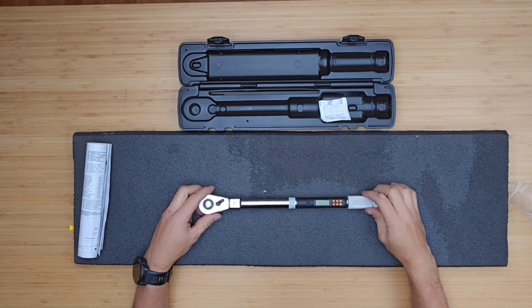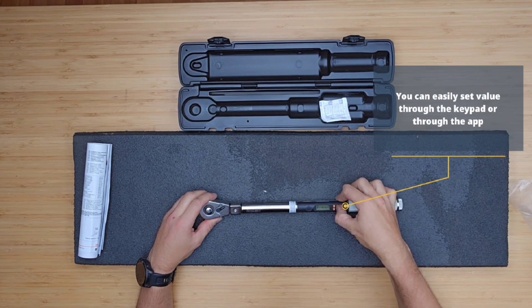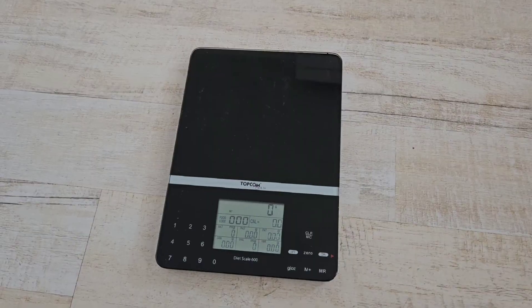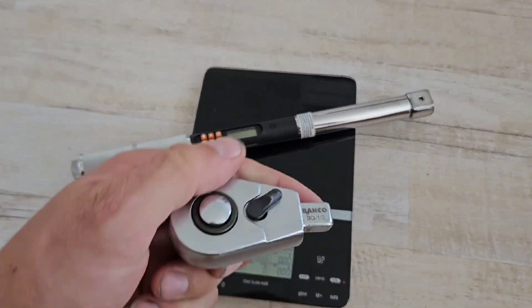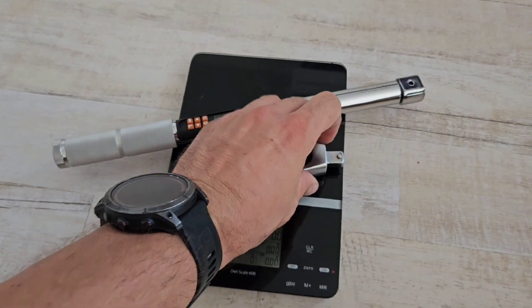It also has a good memory capacity of 1500 readings and up to 50 presets, which you can set through the keypad or through the app. The weight of the torque wrench without a head is almost 600 grams, but with the quite heavy half inch head it raises up to 700–800 grams.